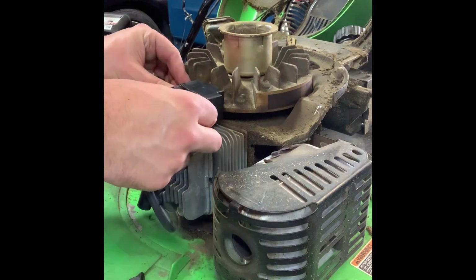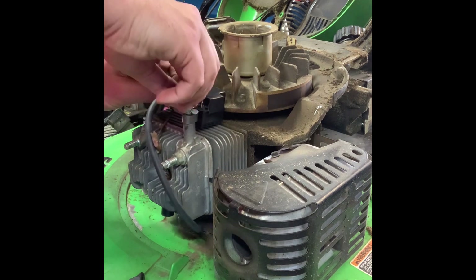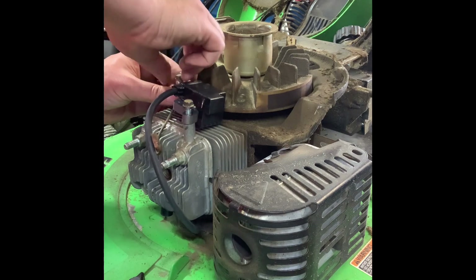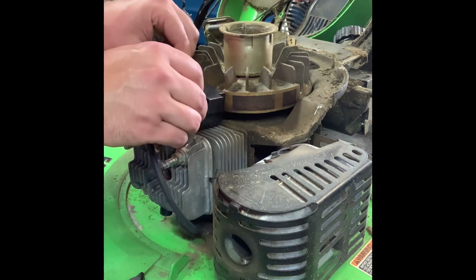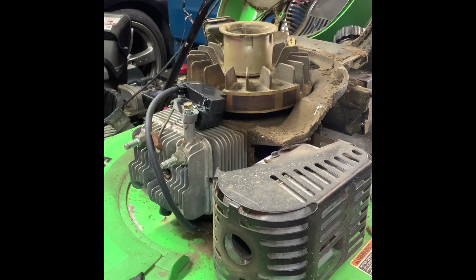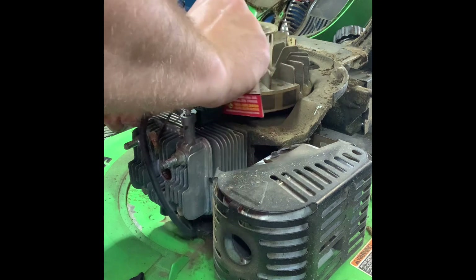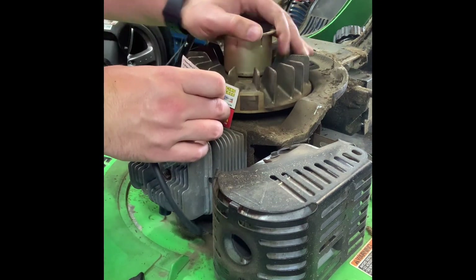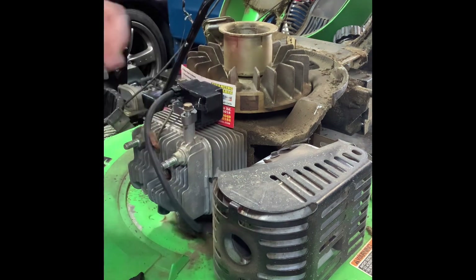All right, the coil goes on right like that. I'm going to finger-tight it for now because this has to be gapped — otherwise it'll hit the flywheel, stick to it, you won't have enough space, it'll grind, and you won't get any spark. The oldest trick in the book: use a business card. Stick that between the flywheel and the coil, and then we're going to tighten that down.